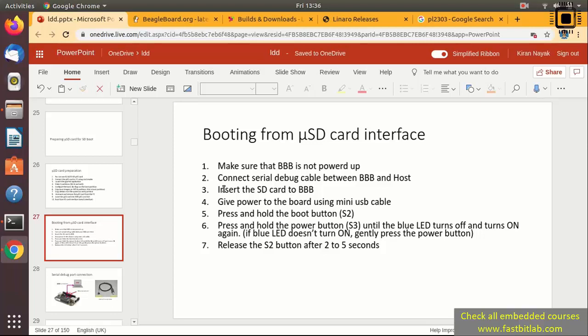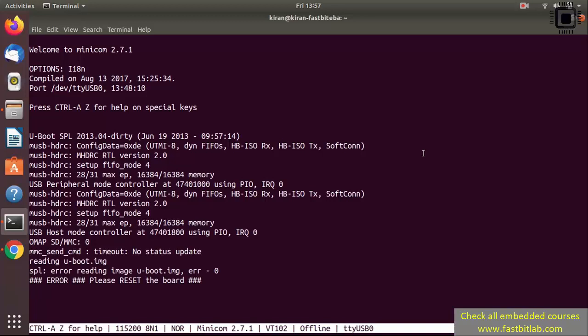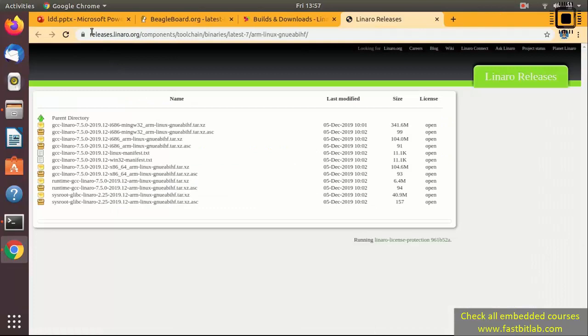Let's do these steps. Insert the SD card into the BeagleBone Black and give power to the board using the mini USB cable. Now you are seeing some boot messages. You may or may not see something at this point — it doesn't matter what you see here, just proceed to the next step.